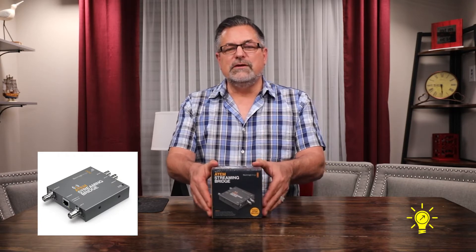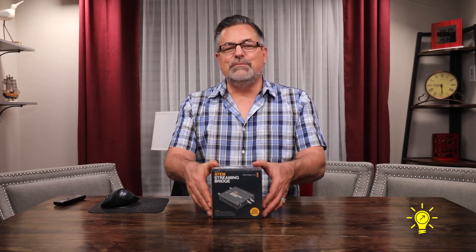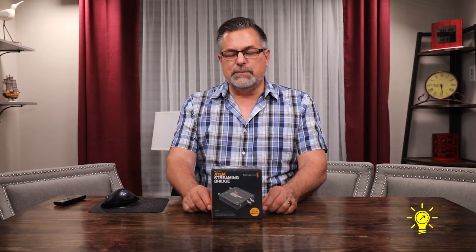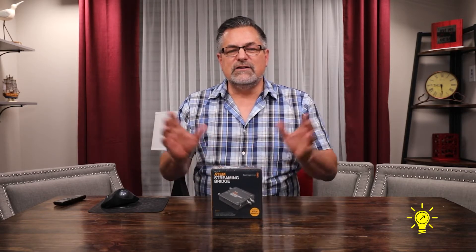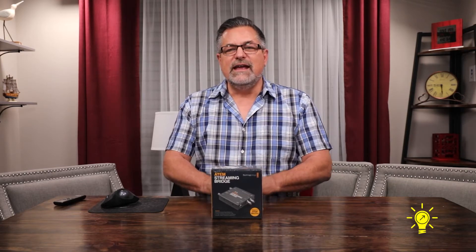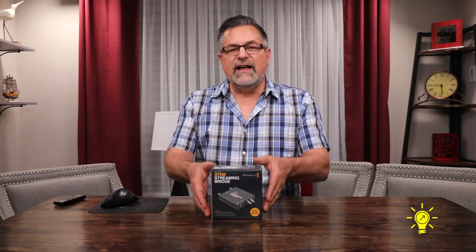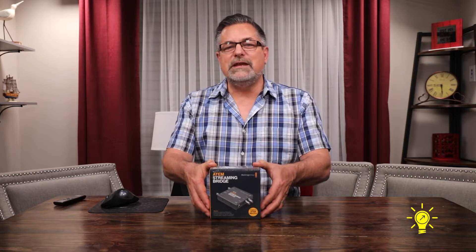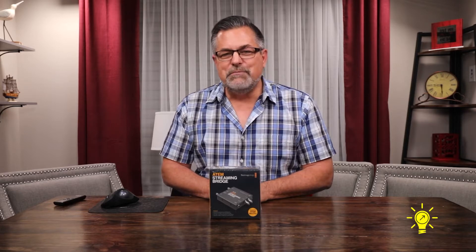Lots of people will be using this to send a separate signal to a projector when they're doing live events, or to a big screen — an extra monitor for whoever you're doing the production for to view what's happening. You can send this as an extra signal throughout your house or production room, and you can stream out to it on an external network. That's why it only works with the ATEM Mini Pro ISO and the ATEM Mini Pro, because they have Ethernet ports. It does not work with the ATEM Mini.